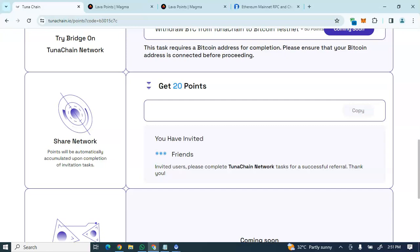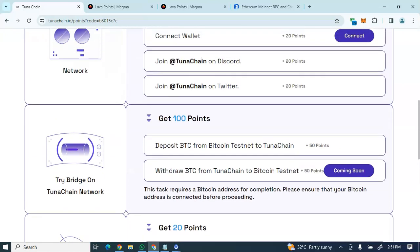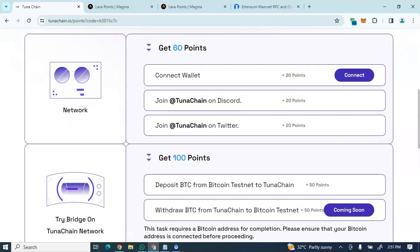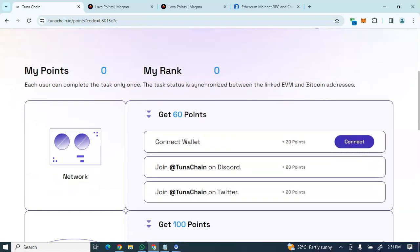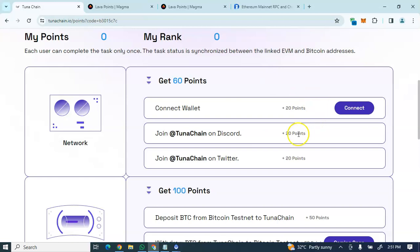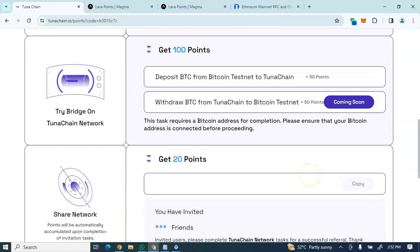Galxe waves one and two are closed, but you can still proceed with wave three. I'll be dropping the registration link for TunaChain and for Galxe in the description box and the pinned comment. On the TunaChain platform here, you'll see the tasks you're going to do — starting with connecting your wallet.